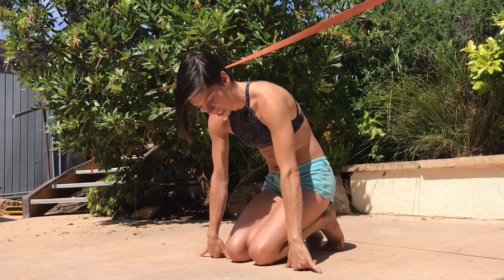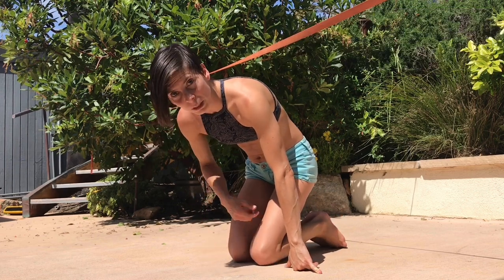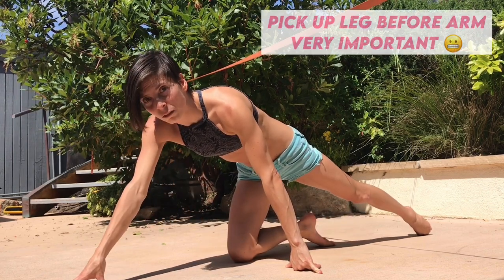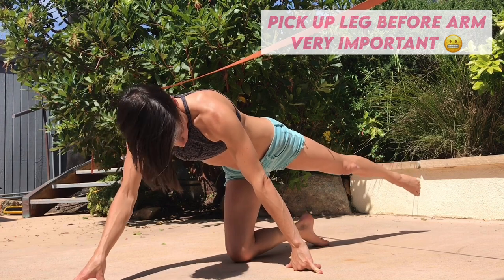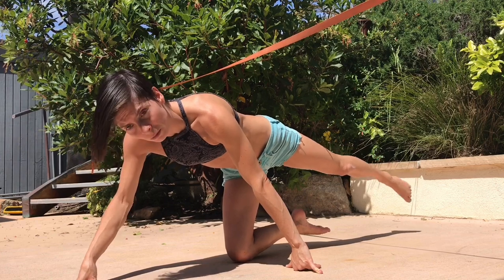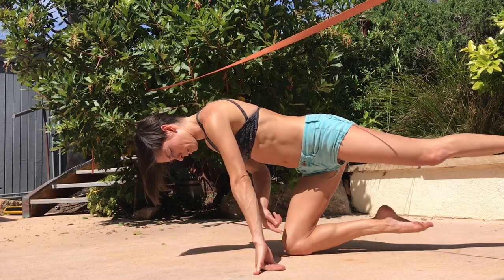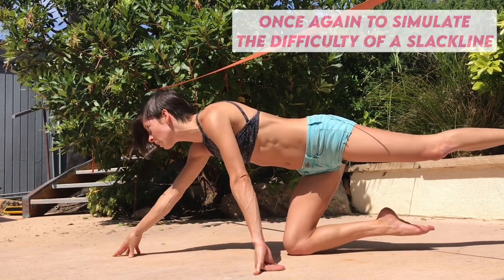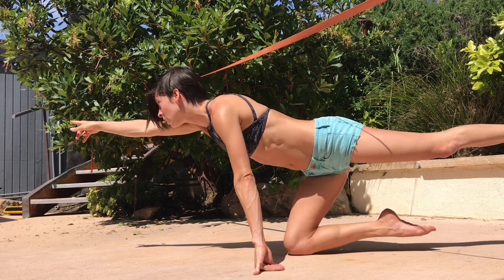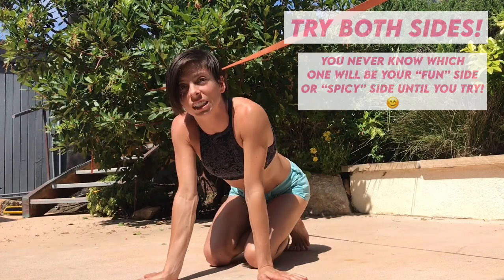Put your hands next to your knees. Pick a knee — I'm going to go with my right knee, so I'm going to keep my left hand, move my left leg back, have my right hand forward, and pick up my left leg. I also want to pick up this leg's toe off the ground. Practice this. And once you have that down on the ground, it'll be a lot easier to try it on a slackline.